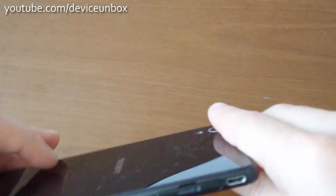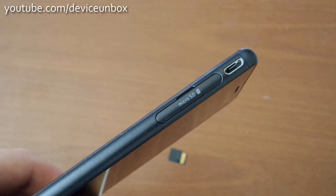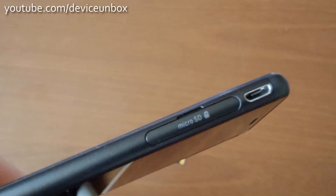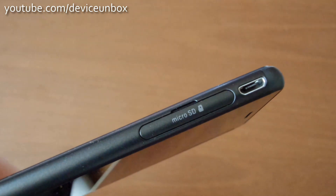On the left side is the SD slot. As you can see, you need to insert it like this.